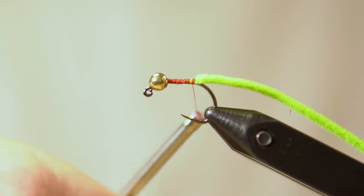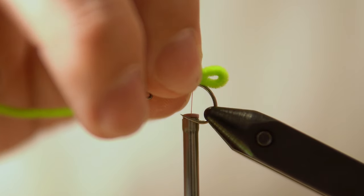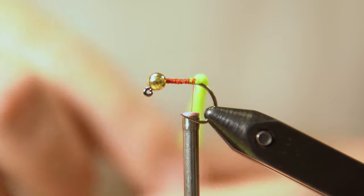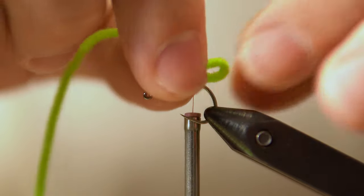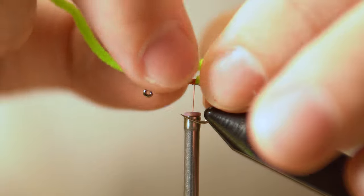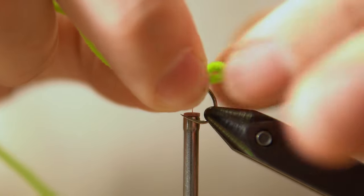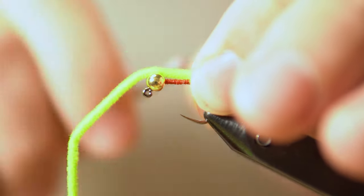For this part you're going to create a small loop. Obviously the smaller the fly, the smaller you're going to make the loop, but the loop size is really a personal preference. I like my loops smaller so that when the fish strikes the fly they're going to get the whole thing in their mouth.